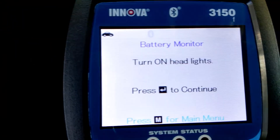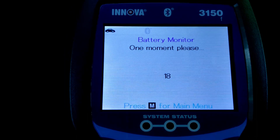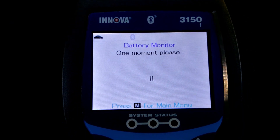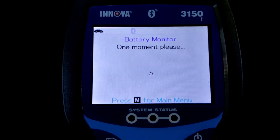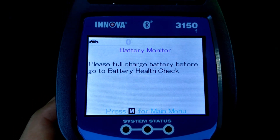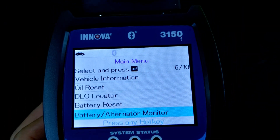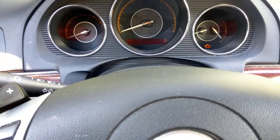It's telling me to turn on the headlights. The result says: please fully charge battery before going to battery health check. I'm sure there's something up with the battery — we're getting into winter here in Utah — so I didn't check the battery, we'll just go from there.